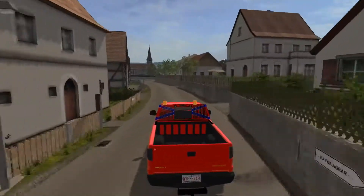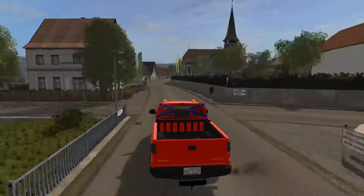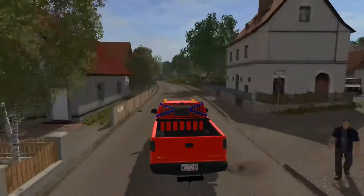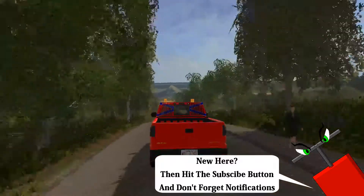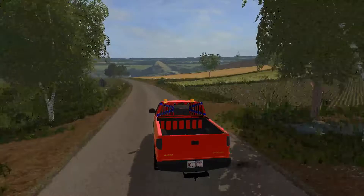So far around that corner there it handled very well. It doesn't feel like it's light in the back end and doesn't feel like it wants to spin out on me like some mods do.